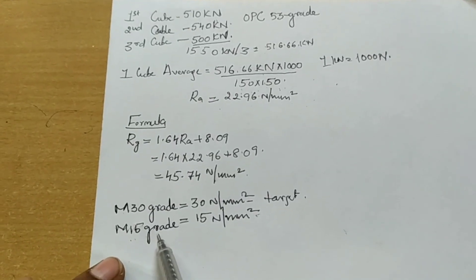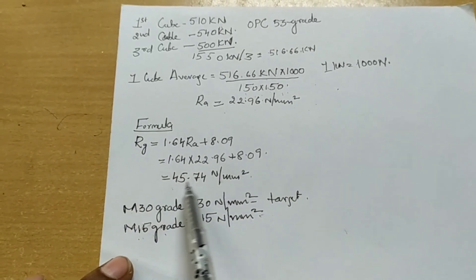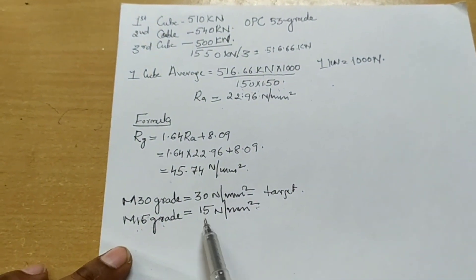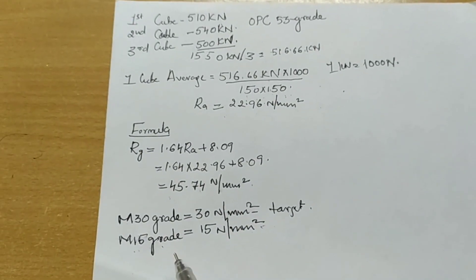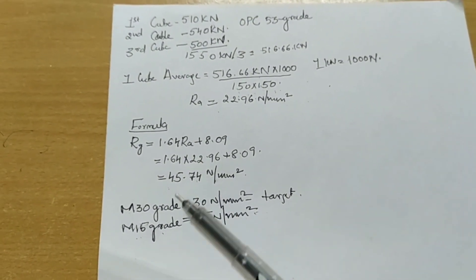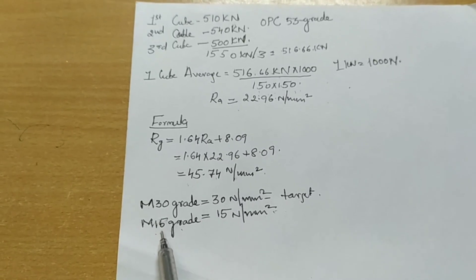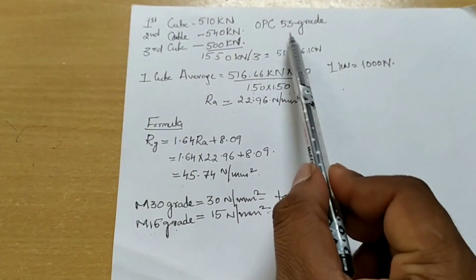For M15 grade concrete the target strength is 15 N/mm². Due to the addition of admixtures and the use of OPC 53 grade cement, we obtained an accelerated curing compressive strength of 45.74 N/mm², which is well above the target strength of 15 N/mm² for M15 grade. This second phase explained the calculation part of the compressive strength for the three cubes, covering the procedure, accelerated curing, load testing, and formula application.